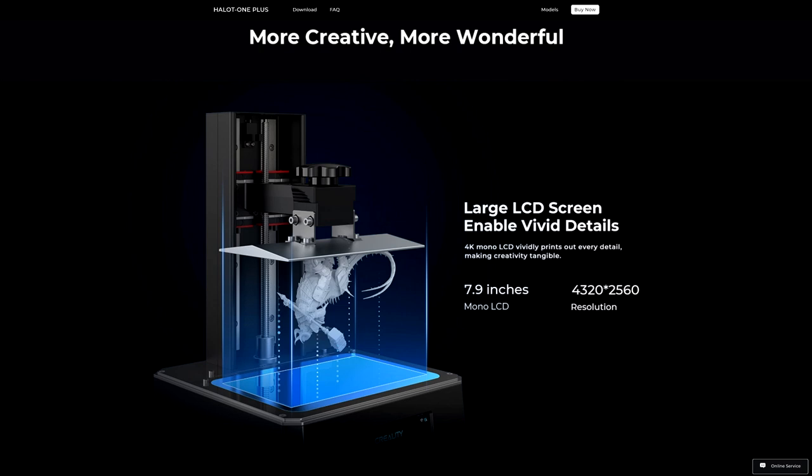So hopefully you find this video useful and it might give you some ideas as to how we might be using 3D printing in the future of our hobby.